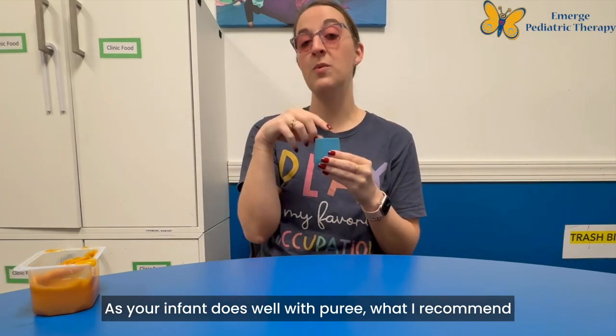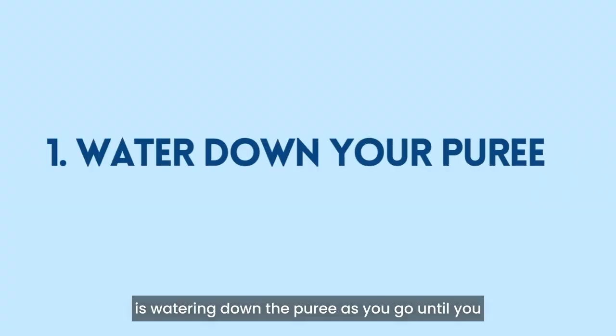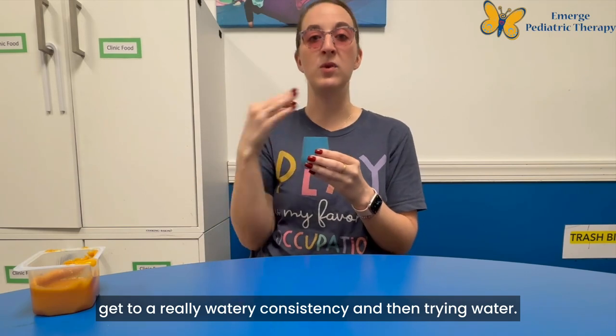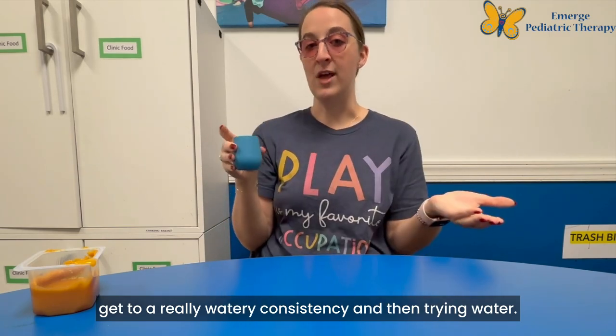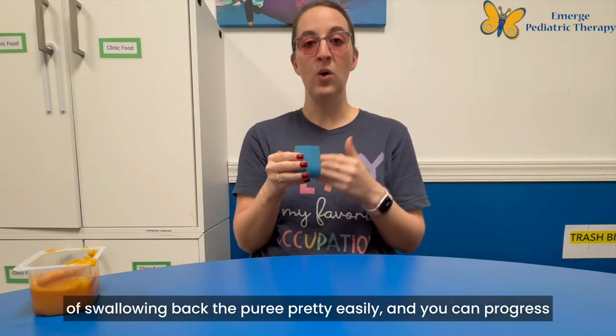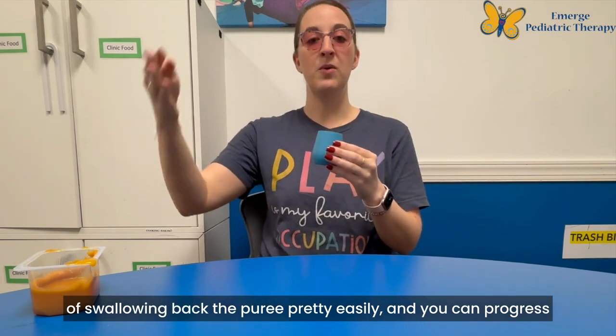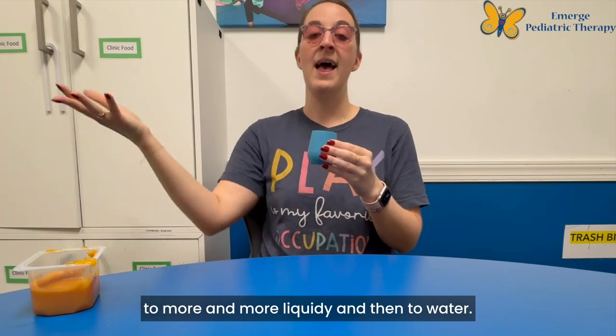As your infant does well with puree, what I recommend is watering down the puree as you go until you get to a really watery consistency and then try water. A lot of times infants are able to get the skill of swallowing back the puree pretty easily, and you can progress to more and more liquidy and then to water.